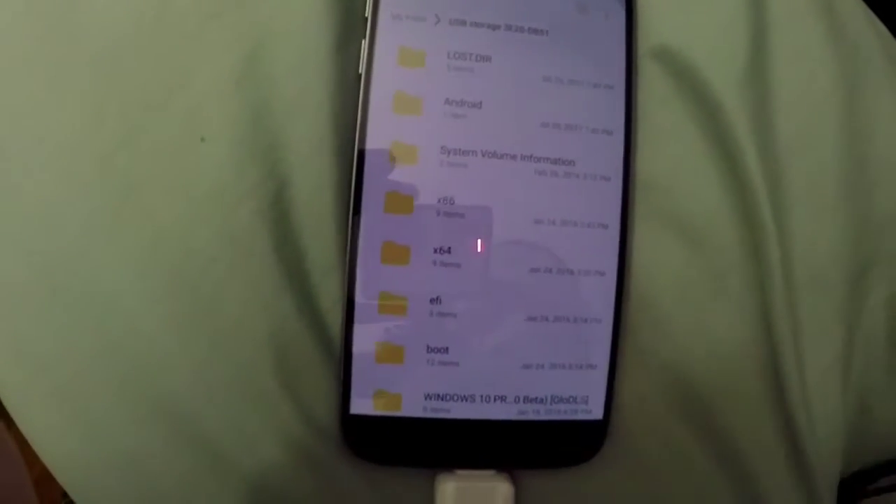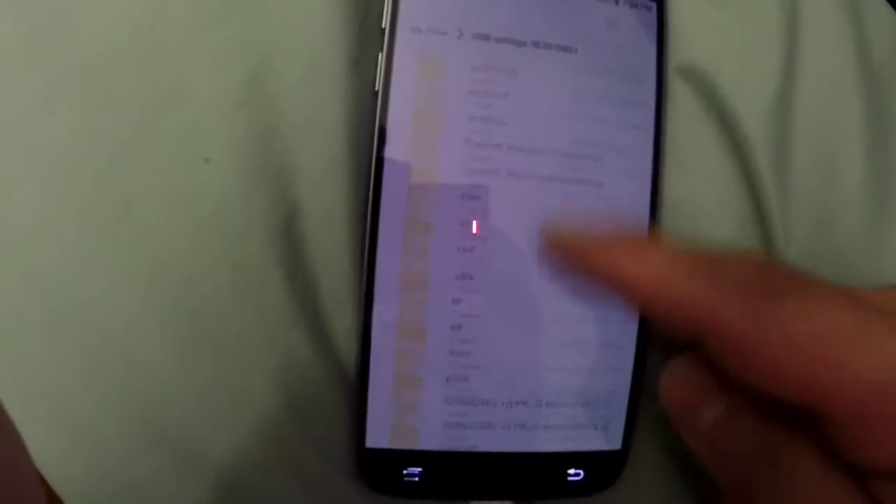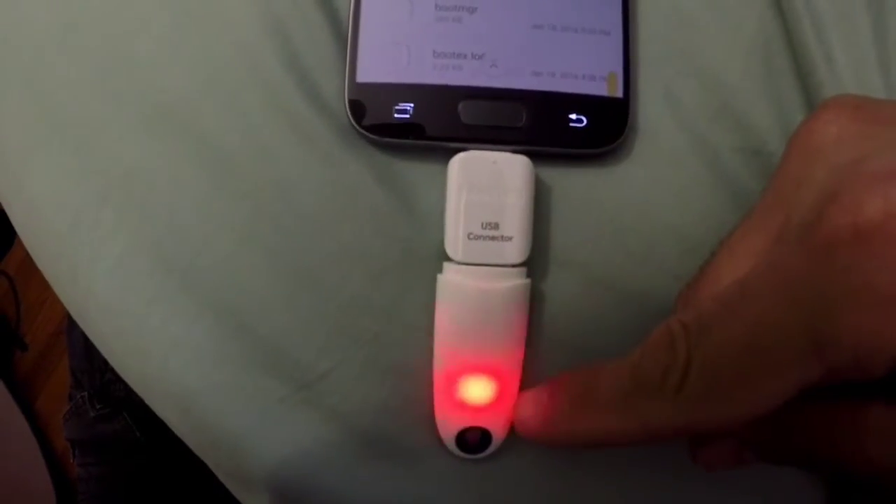Pretty good thing — costs about 5 bucks and you can connect your USB memory. Bye.